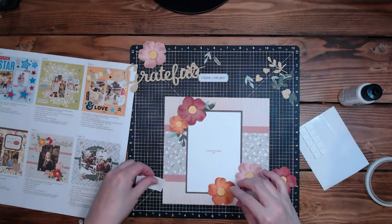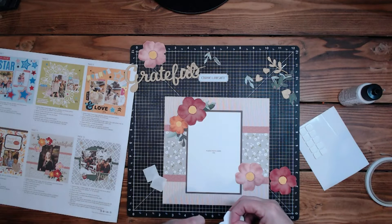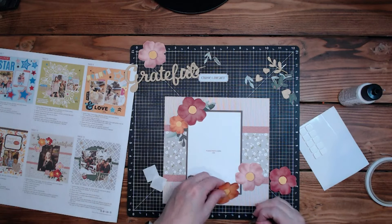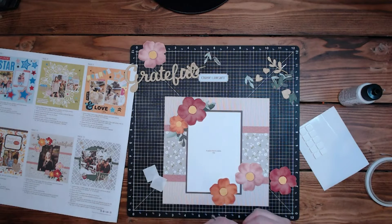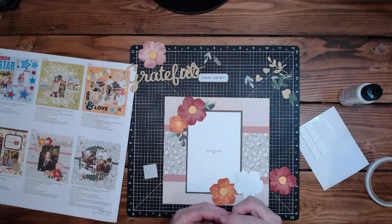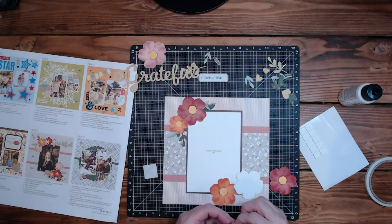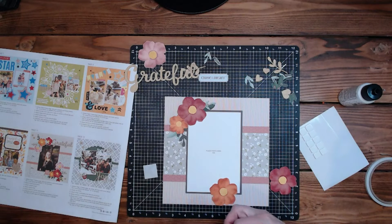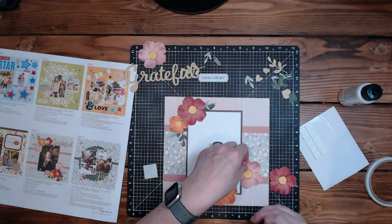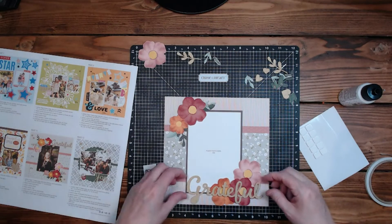I'm going to grab some glue dots and put out a couple. The nice thing about glue dots is they only get in the center. Let's take this one. The 'grateful' — maybe I can't put the pop tape on this one because I wanted the grateful right here.